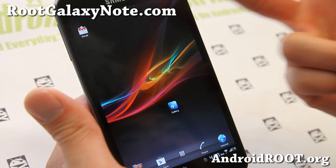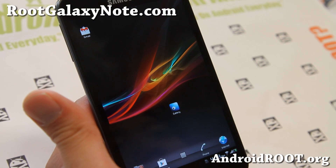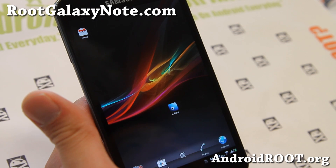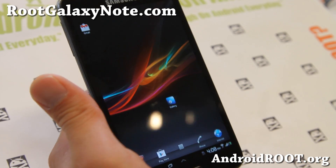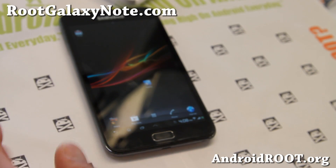Let me know what you think. And if you have a Galaxy Note, as always, don't forget to sign up for my email list at rootgalaxynote.com. Also, if you're on YouTube, please hit that like button and the subscribe button. I'll see you guys later — stay high on Android, and I've got more ROM reviews coming. See you again.